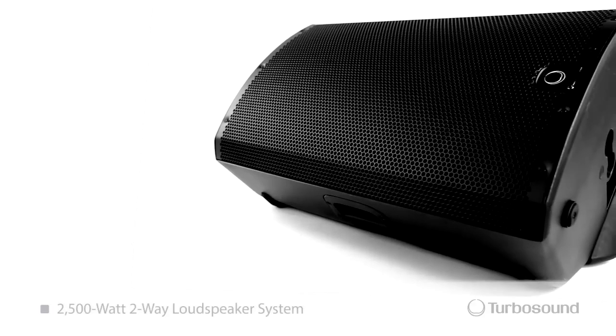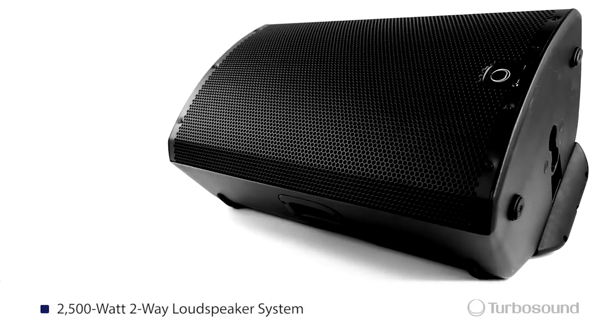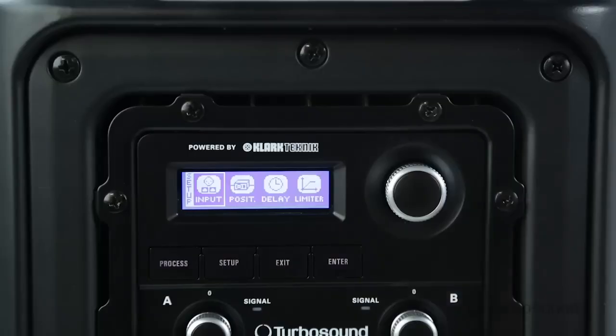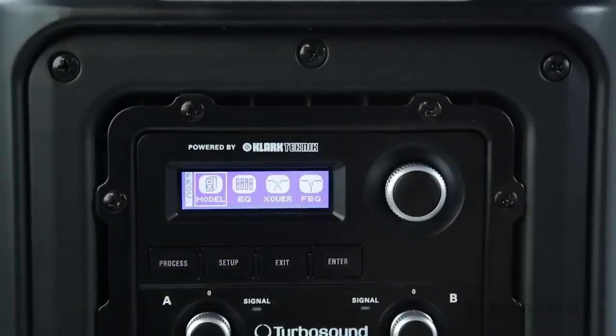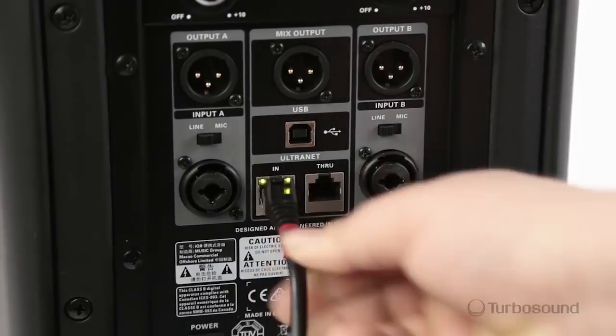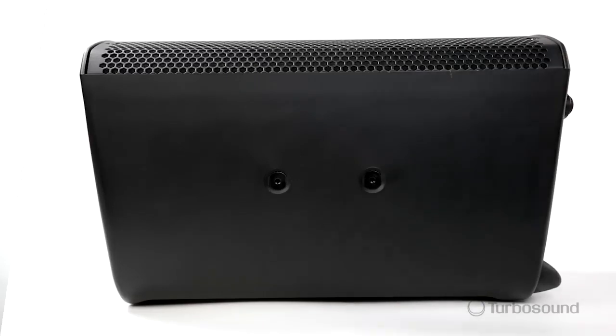The IQ15 is a 2500 watt two-way loudspeaker. It's going to give you a 15-inch low-end driver with a 1-inch high-frequency compression driver. It also features our Clark Technic DSP, speaker modeling, and alternate networking as well. All of this is housed in a solid, heavy-duty, fiberglass-fortified composite enclosure with rigging points for either flying or brackets.